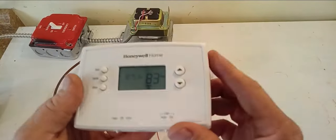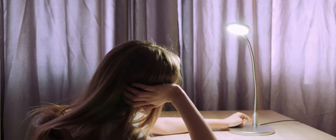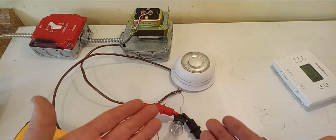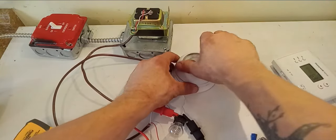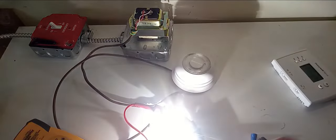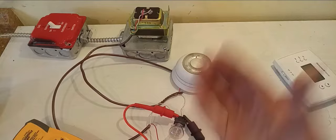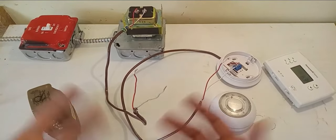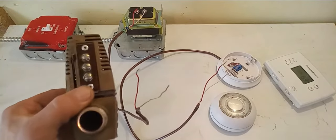Your thermostat acts exactly like a light switch — it turns the circuit on and off, just like a light switch turns a light on and off. To prove it, I actually wired a 24-volt light bulb up to a thermostat. When I call for heat, it turns the light on. When I stop calling for heat, the light goes out. So the thermostat is interrupting your 24-volt circuit. What I'm going to show you now is how to wire up this zone valve — only instead of a light bulb, we're going to go right to our Taco zone valve.